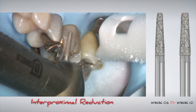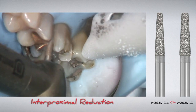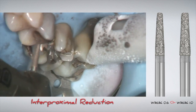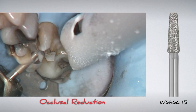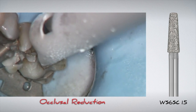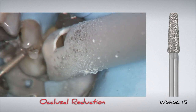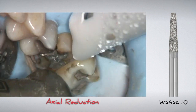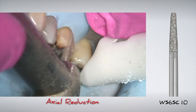After initial occlusal depth cuts, we're going to do interproximal reduction with either the 0.6 or 1 mm super coarse diamond, depending on the clinical situation. The interproximal reduction is done before the final occlusal reduction to protect the adjacent teeth. After interproximal reduction, the final occlusal reduction is done with a super coarse 1.5 mm diamond bur. The 1.5 mm tip aids in proper anatomic reduction of the occlusal surface. The initial axial reduction is done with a super coarse 1 mm diamond, giving you a proper 1 mm Winter shoulder appropriate for glass ceramics.